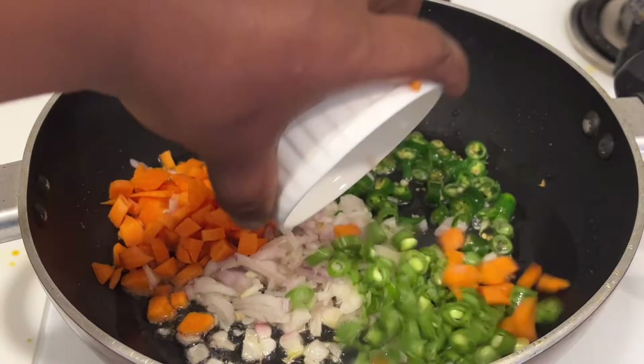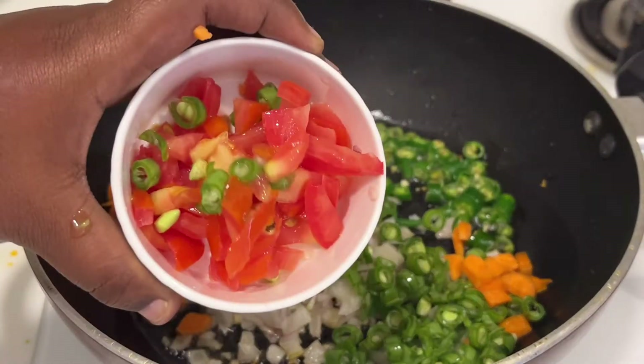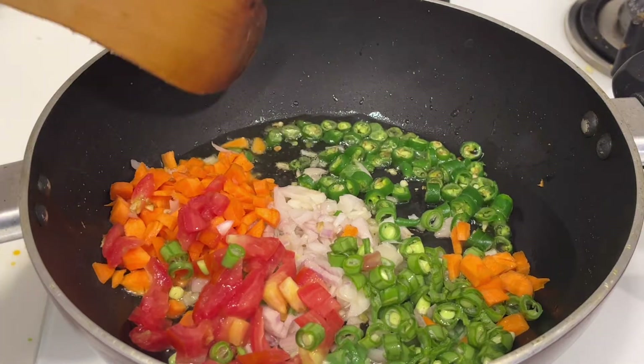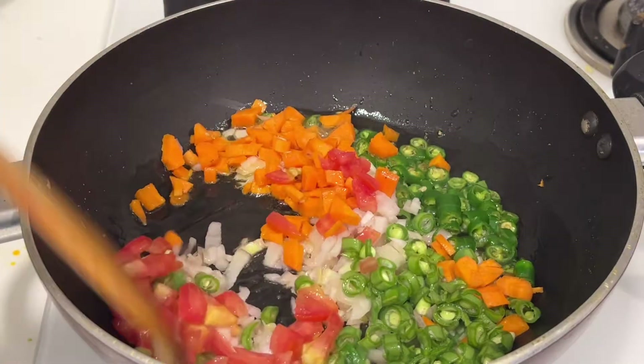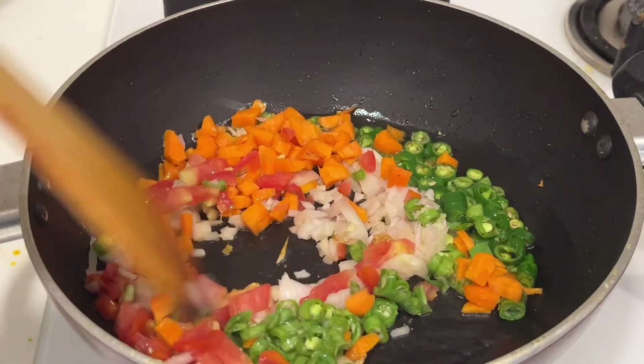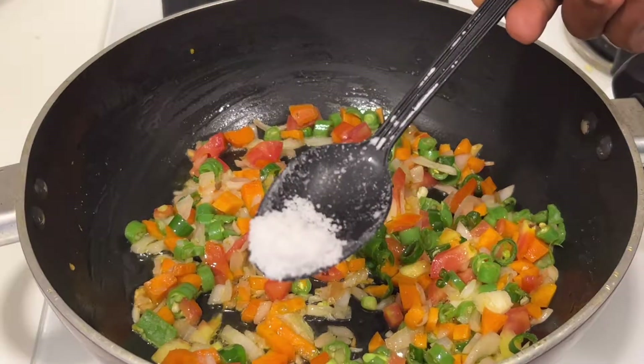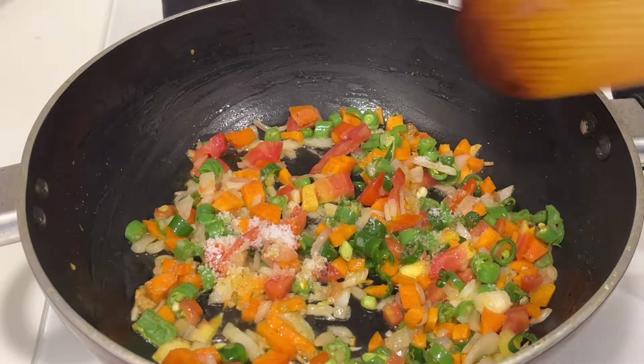Add chopped onions, green chilies, carrot, french beans, and tomatoes. You can add any vegetables of your choice like sweet corn, mushrooms, paneer, cauliflower, or potato — anything of your choice. I have added only these vegetables, so just do a quick stir fry.